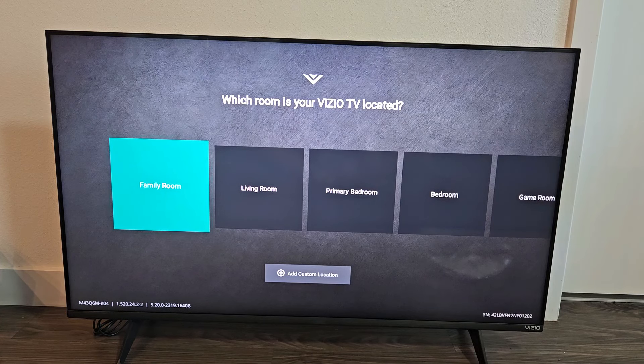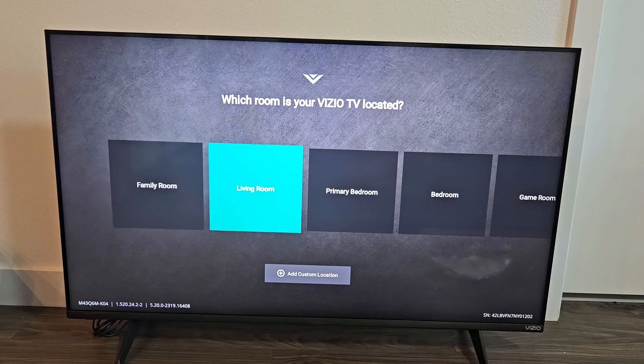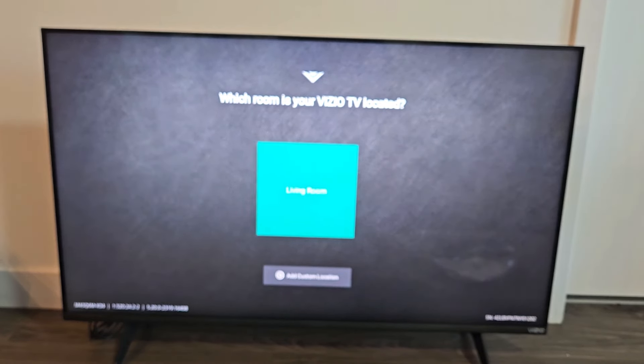Booting back up. Welcome to Vizio Smartcast. It asks which room your Vizio TV is located in — go ahead and pick one. You can always change this later in settings as well. I'll just put living room. Click OK.